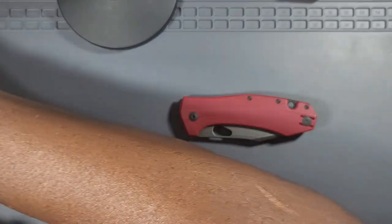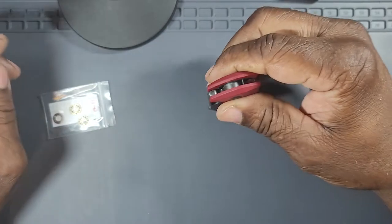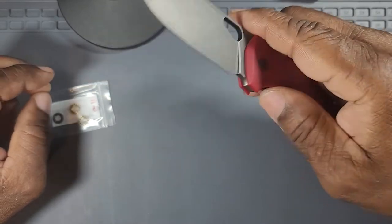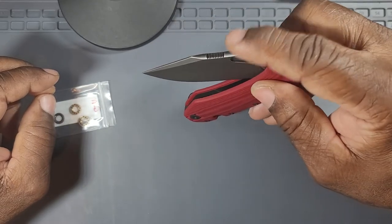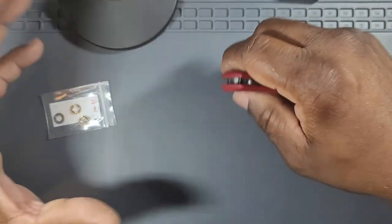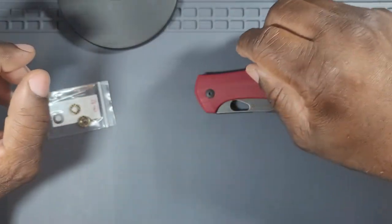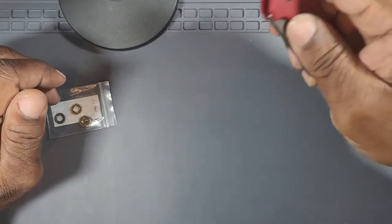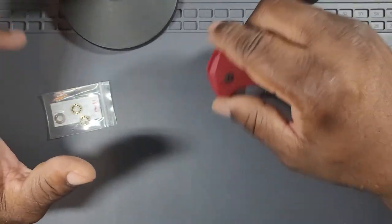I also purchased some Taco ceramic bearings for it. For right now I'm not going to replace the bearings — I'm going to break this knife in, use it, cut some stuff with it. I wish I had it yesterday — I had to cut a vacuum hose from a shop vac and shape it to fit the connection piece. That would have been a good test to see how well the Vanax cuts through that type of material. But these cutting tasks always come up, so it's not a big deal.